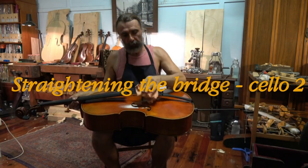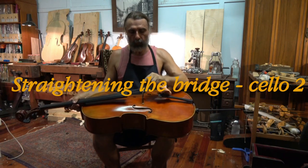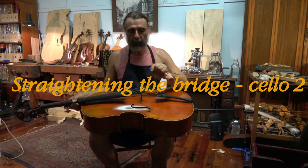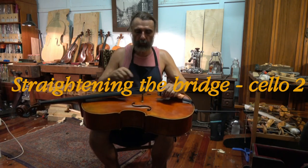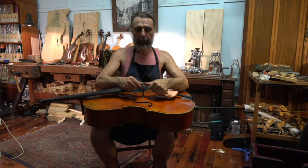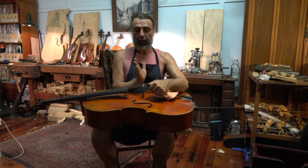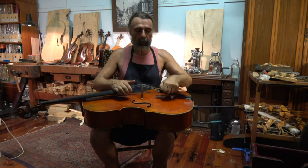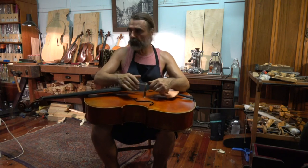When you wipe your cello, you wipe on top of the bridge as well. In the bridge, there are four grooves for the strings, and if the rosin dust doesn't get wiped off, the strings get stuck to the bridge. Then whenever you tune with the tuning pegs, the bridge starts moving forward and leaning in that direction.